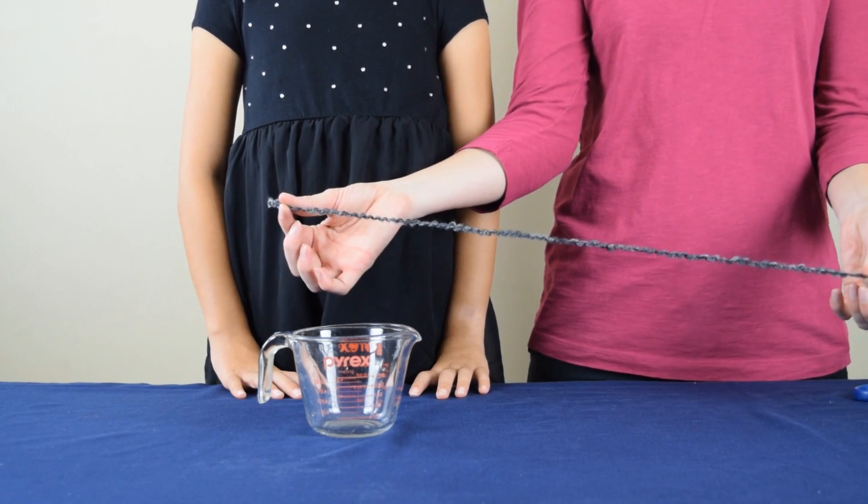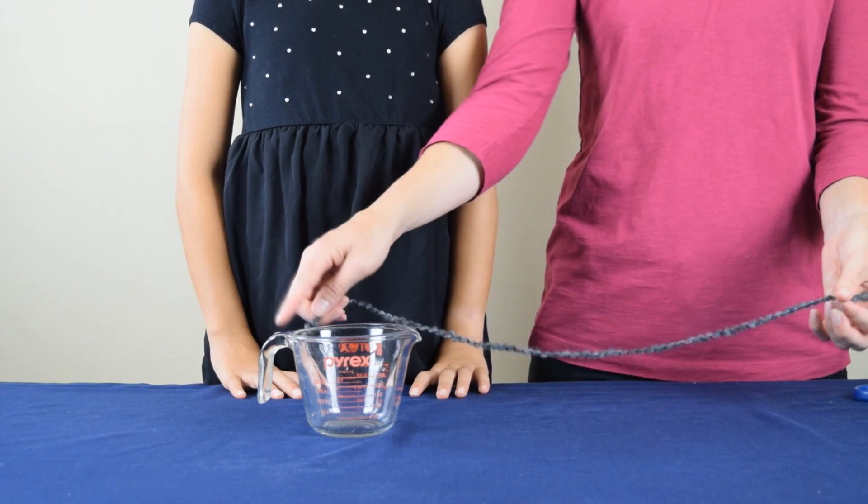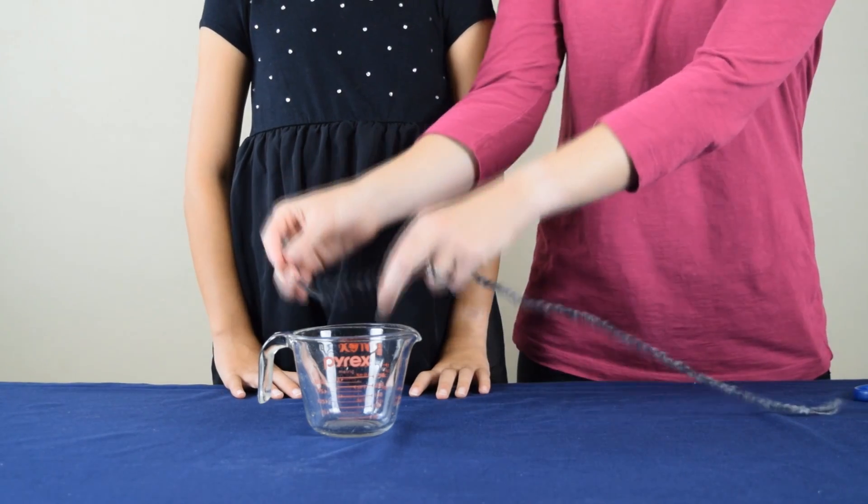We have our about two feet of yarn here, and we're going to take one end of the yarn and we're going to tie it to the handle of the measuring cup.